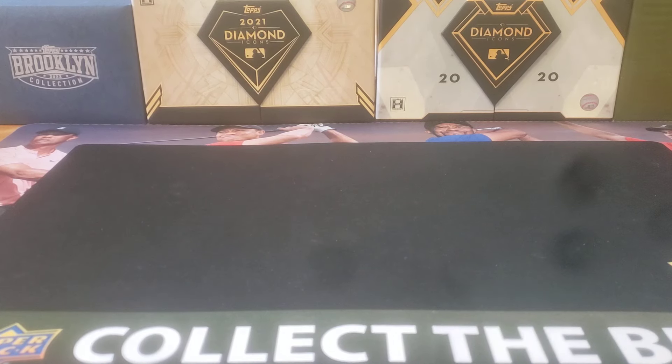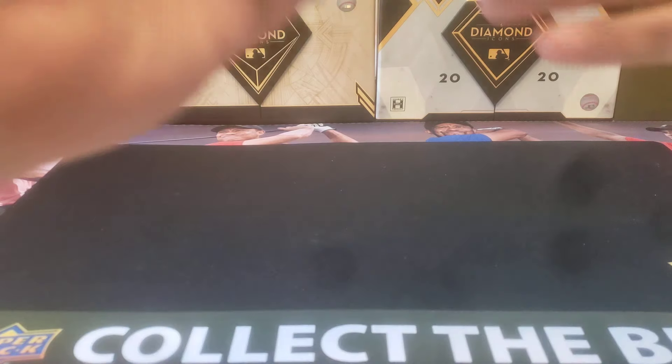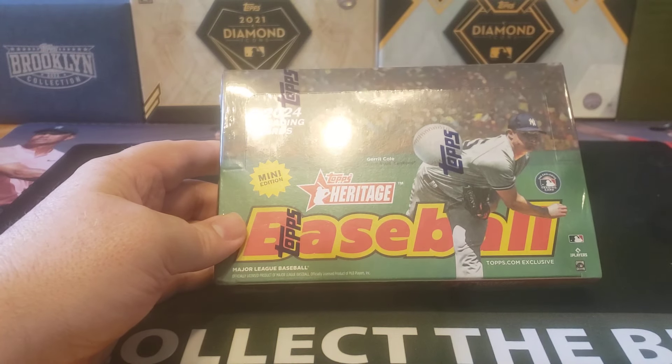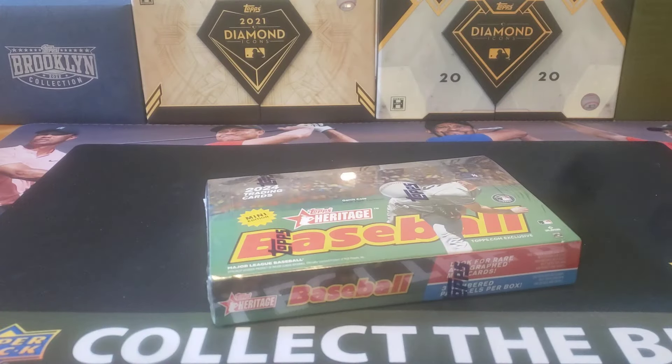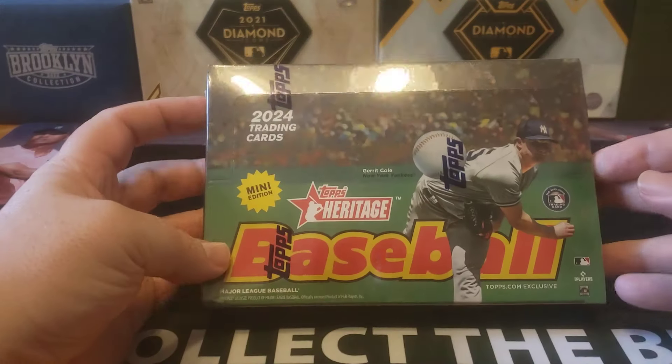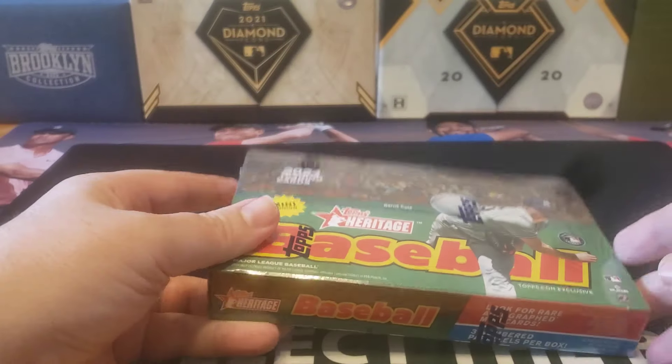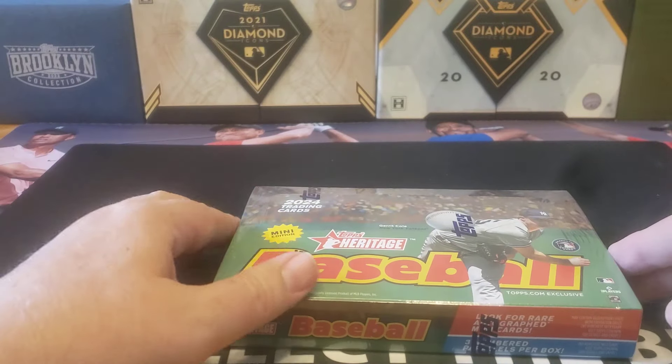Hey everybody, welcome back to The Press of Dugget. I hope you're having a great day. It's release day for kind of a unique product. I thought this was supposed to be online only, but it turns out it's also available at local shops. This is 2024 Topps Heritage — the mini edition.